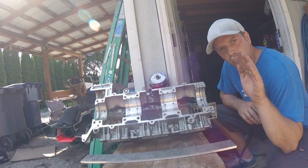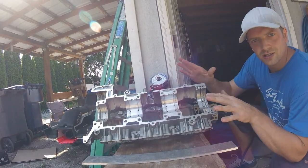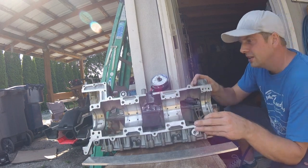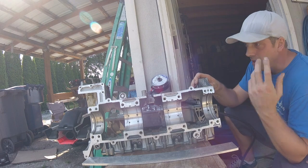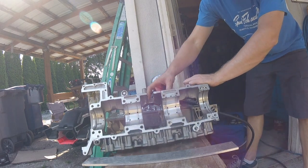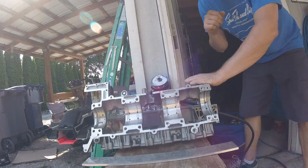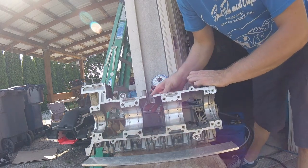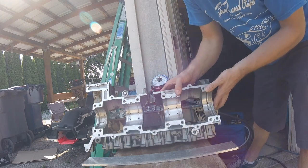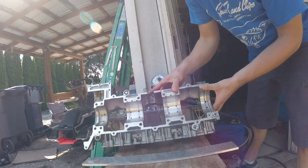Alright, welding the engine cases — or the engine block — from the GP 1300R. As many of you may know, I got a hole punched in the block from the engine exploding, and lots of less-than-preferable things happened.